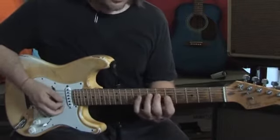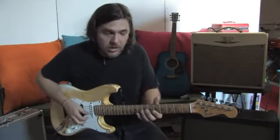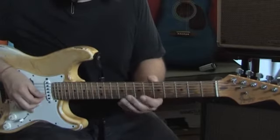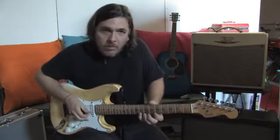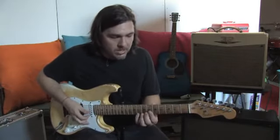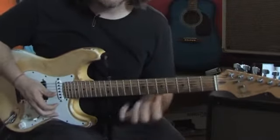Now, as I go up the neck, my thumb might want to come up, which is actually good because oftentimes when we're playing up here, we're going to be doing string bending, and you really need the thumb for leverage when you do that. Look at all the pictures of all the great players — Stevie Ray Vaughan, Jimi Hendrix — they all got their thumb peeking over the top, especially Clapton, when they're bending notes. Because if I don't have my thumb up here, my hand wants to do that.